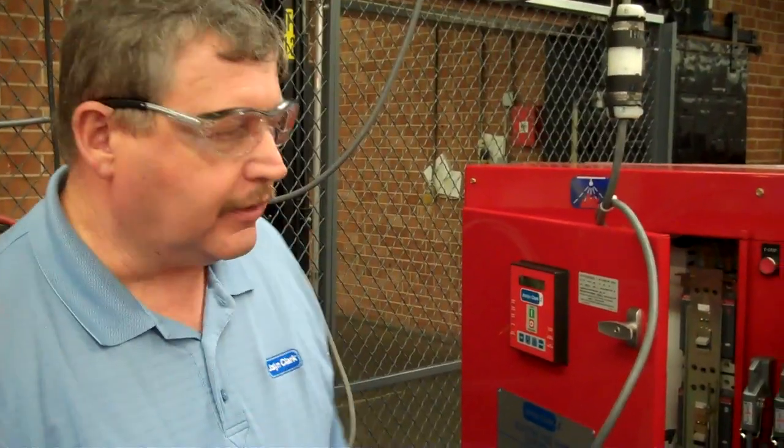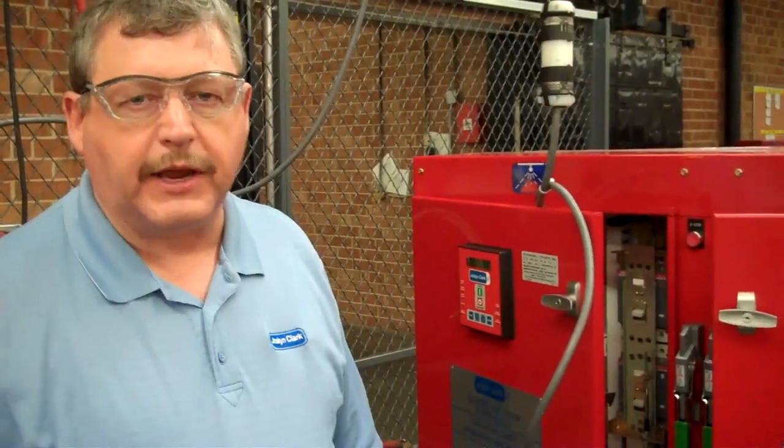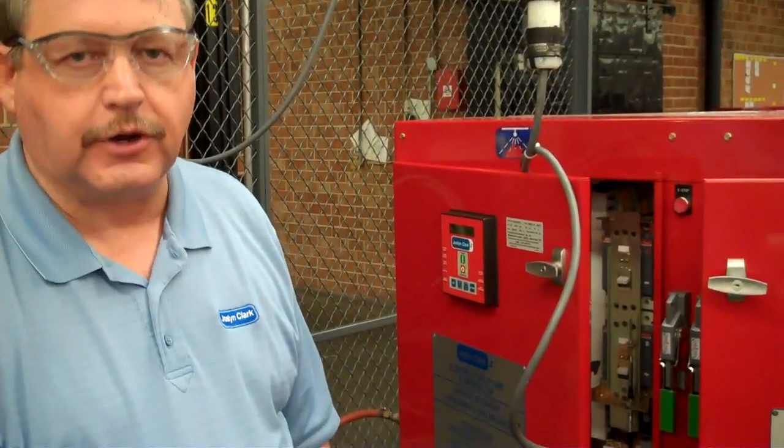Hello, I'm Johnny Levan with Joslin Clark Controls. We're here today to demonstrate the initial start of a fire pump controller. This is our test sample and it happens to be a solid state soft start. We'll talk about the things that will be consistent with all of the different types as you go through this.